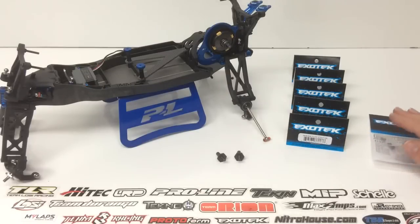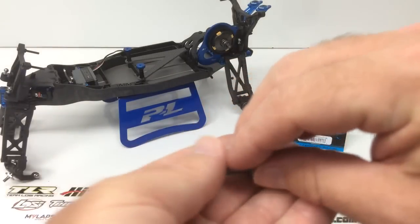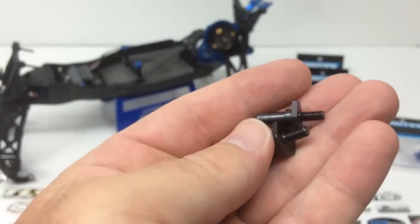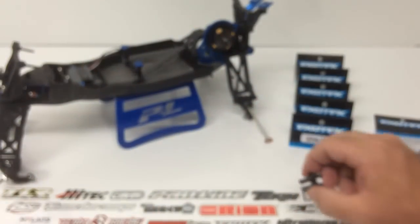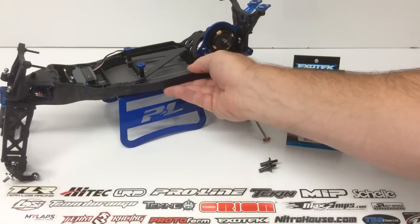One thing that really impressed me was the front titanium axles. I have the stock ones here — they're just basically hardened steel, your run-of-the-mill steel fare, and they're fairly heavy. I weighed them on my scale: about nine grams for the pair. I then weighed the ExoTech titanium ones and they came in at four grams for the pair — a savings of more than 50% right there. A great item to take some weight off your B5M.